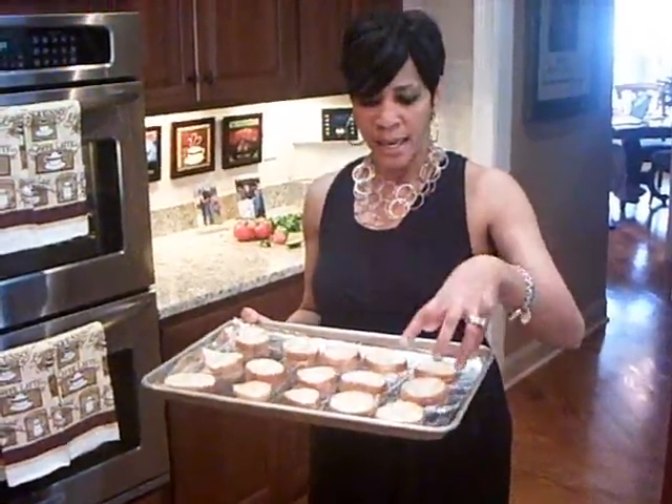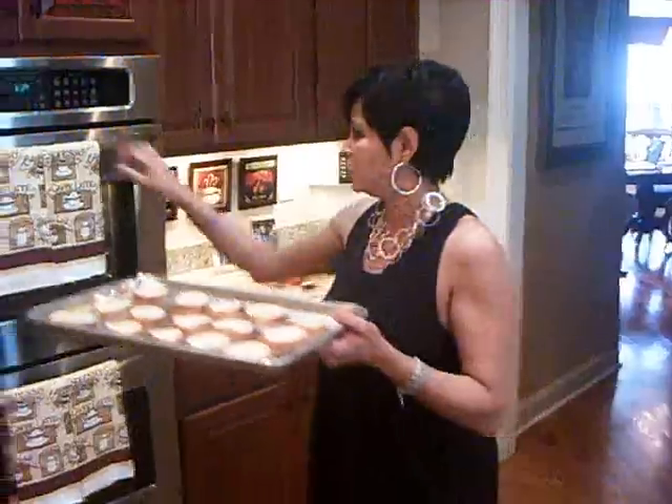Okay, girlfriends, what you need to do now is take your baguettes. I normally get mine from my local grocery. Take a little salt and pepper and put them on it, and a little bit of extra virgin olive oil, and just put them in the oven for maybe like five minutes. So that's what you need to do right now.